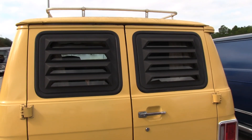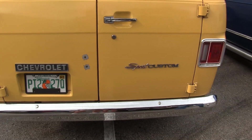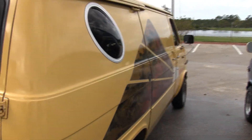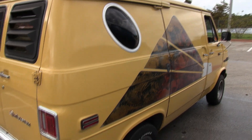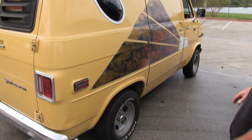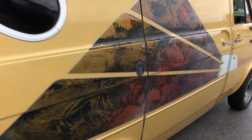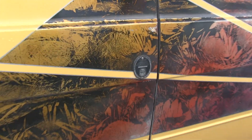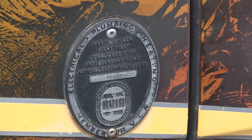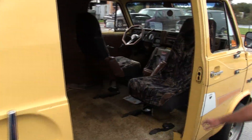It's got the original 350 in it, just turned 88,000 original miles. It had some Suburban wheels on it; I put the aluminum slots on it to give it the '77 look. And here's the RV conversion badge from when they converted it back in '77 — that's still on it.